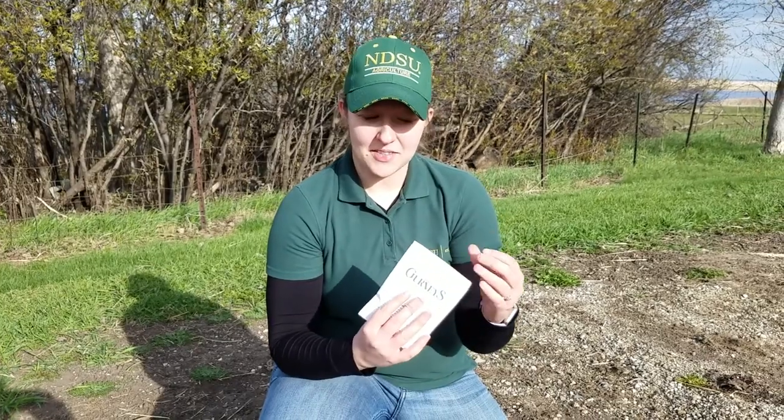Now I'm going to talk about all the different supplies that you're going to need for your garden. First and foremost, you're going to need some seeds. You can order seeds from different catalogs and different companies. You can also find seeds at your local grocery store, hardware store, or your local nursery. So just explore and do your research on what kind of variety is going to work best for you.